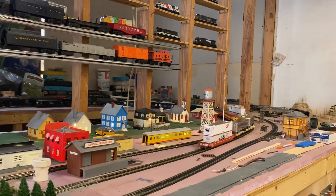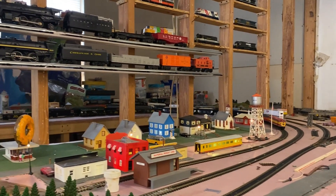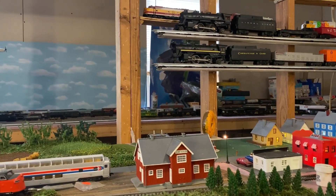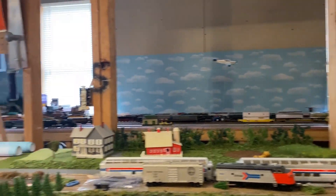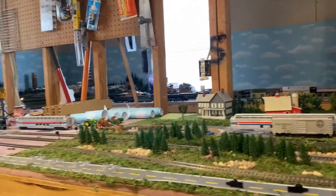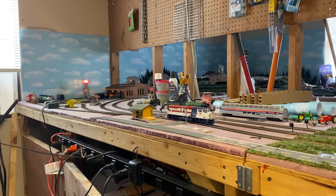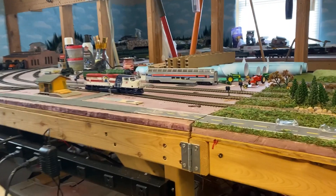Let's turn around here so you can watch it go through. So far I'm really happy with the intermodal line — it looks very realistic for today's era. And again, I love that CSX locomotive. You'll notice as it comes back around, you're going to see and hear my crossing signals activate.